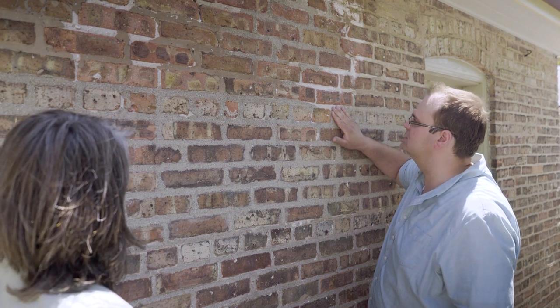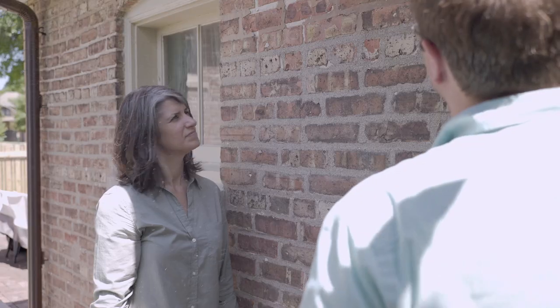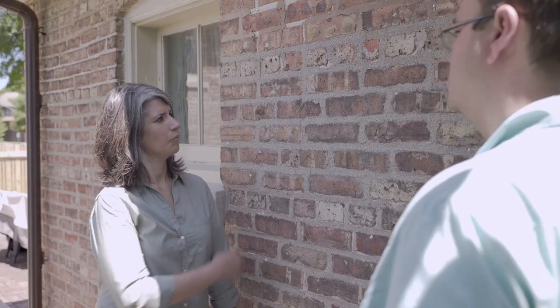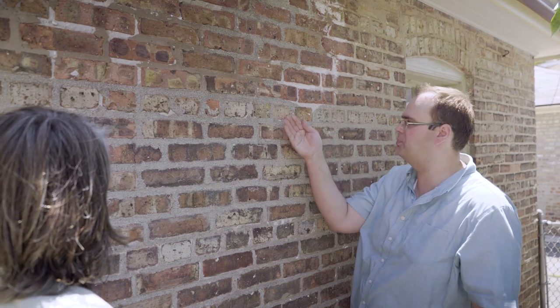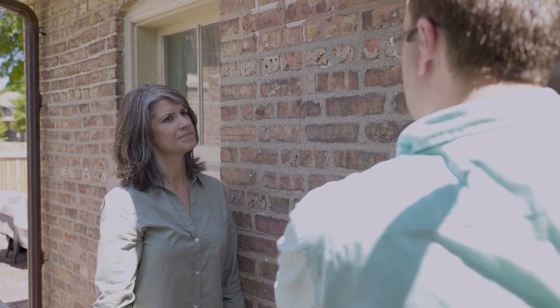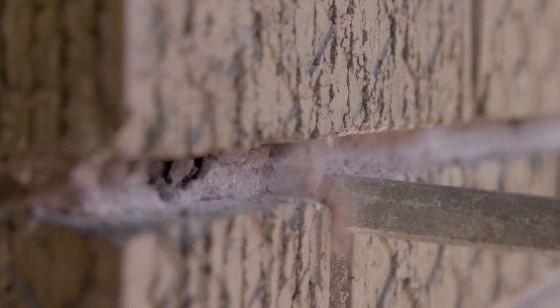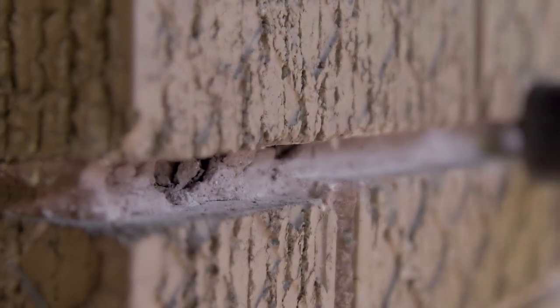That's bad for a couple of reasons. Number one, you're putting good mortar over bad mortar, so there's a bond issue. Plus, they didn't grind or remove any of the original mortar — they just smeared it on the surface. Just smearing it on the surface means there's no contact area between the brick above and below; it's just bonded to the original mortar. When we remove the existing mortar, we create more surface area and more contact between the new mortar and the brick above and below. The general rule of thumb is to remove the mortar to a depth roughly two times the width of the mortar joint, with a minimum depth of three quarters of an inch.